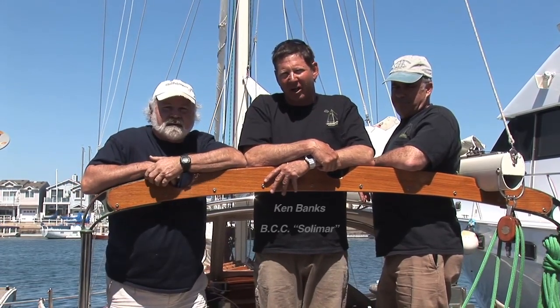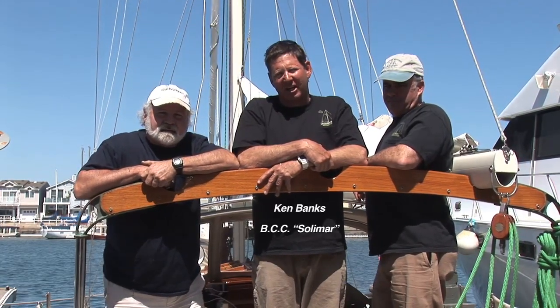I'm Mike Anderson, builder of the freehand steering system. My name's Ken Banks, and I'm the owner of Solomar Bristol Channel Cutter Hull Number 1.14. And I'm Joff Jinks, and I used to work at Sam & Moore's Company building the boats. We're here to go ahead and install the upper unit and show you how we do that.